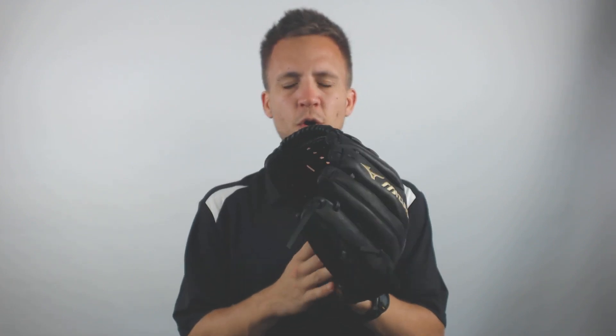Now if you're looking to pick up your own Mizuno MVP Prime eleven and a half inch fast pitch softball glove today with free shipping and a hundred day love your glove guarantee, you need to go no further than JustBallGloves.com — and remember, Just Ball Gloves, we are with you from click to catch.